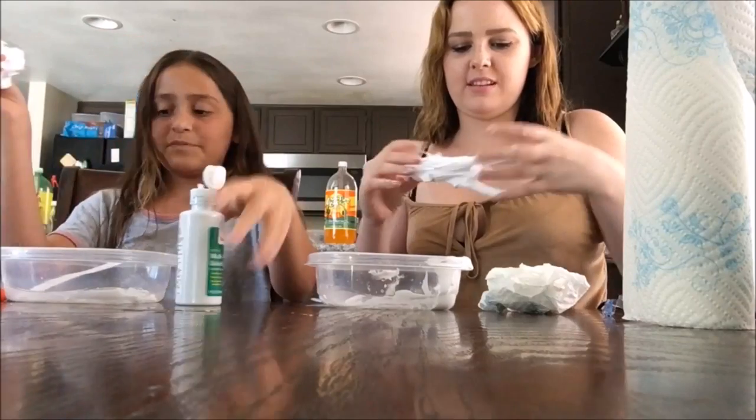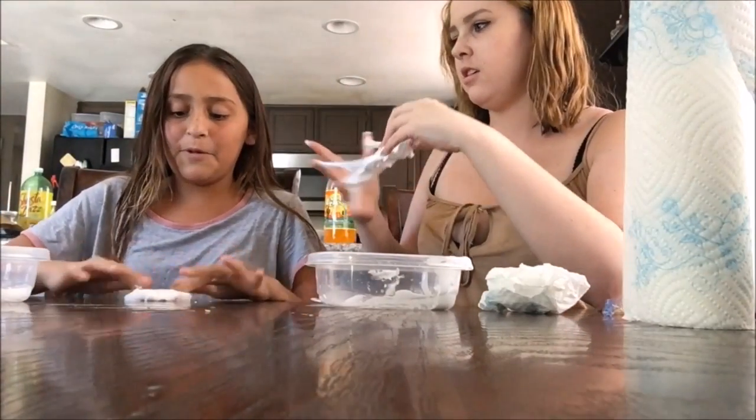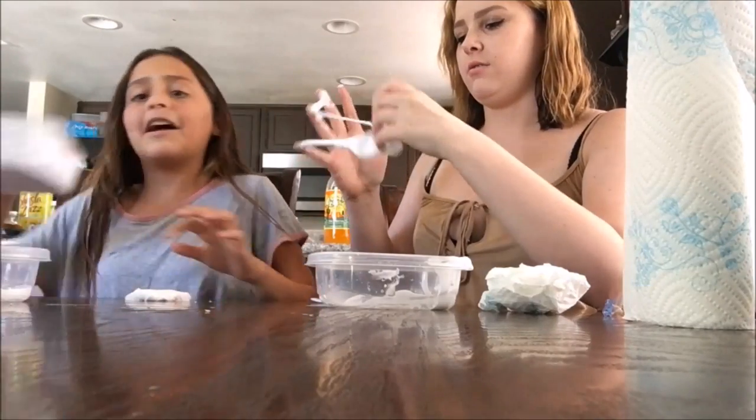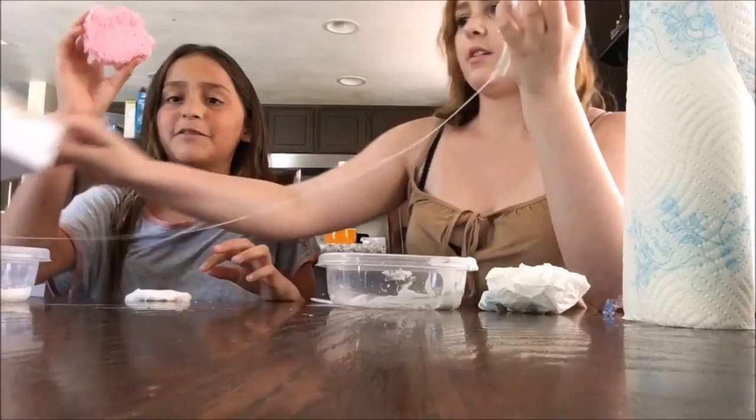It's very sticky and very messy. I'm probably gonna add styrofoam or glitter. So we have glitter in here, and my friend just gave me a block of styrofoam.